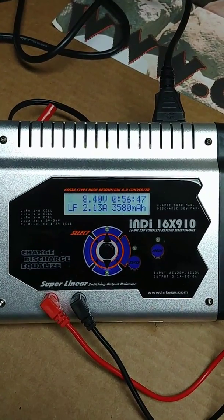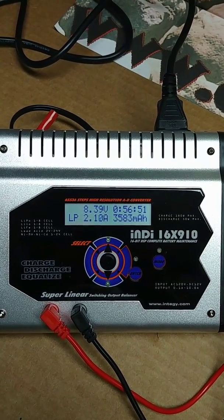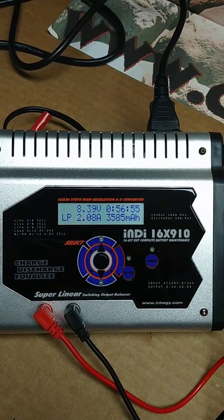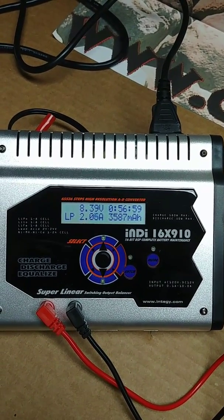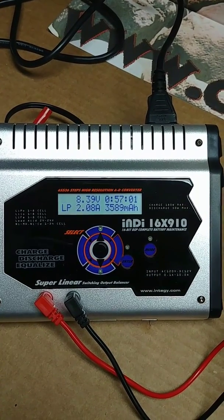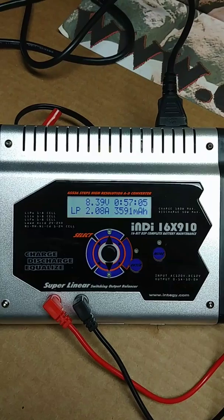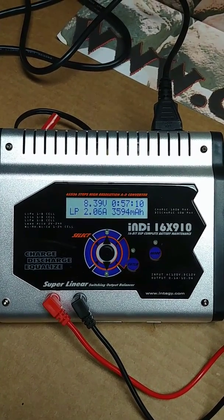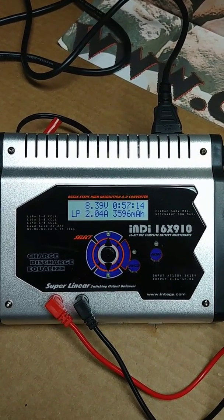Checking back in again — we're at almost 57 minutes of charging. It was at 4 amps, but as you can see, as it gets closer to its peak charge it has lowered down its charge amperage automatically. As it gets closer to the end, it'll slowly lower down the amperage by itself before it shuts itself off.